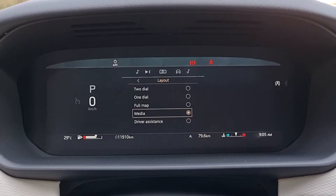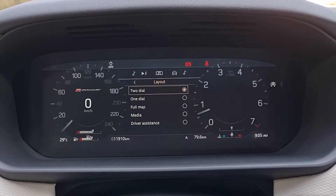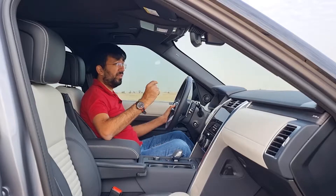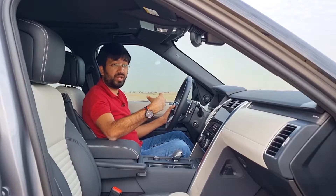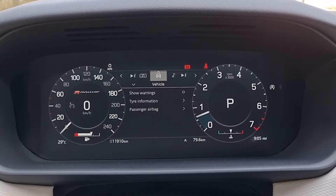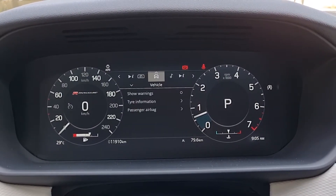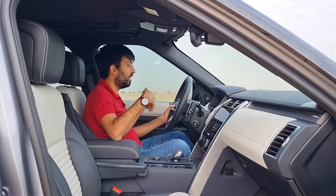The driver's display layout options include two-dial, one-dial, full map, media, and driver assistance views. The full map view looks particularly impressive. From vehicle settings, you can access warnings, tire pressure, passenger airbags, media, and a trip bank showing Trip A, Trip B, and auto options. You can also customize what trip information content is displayed.